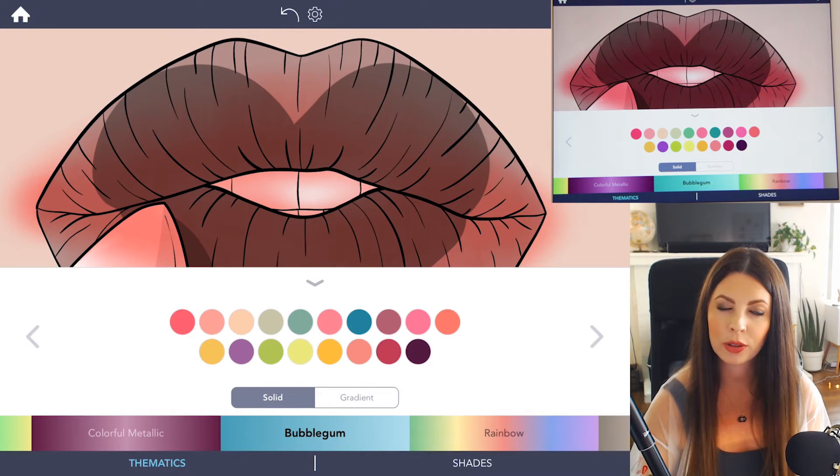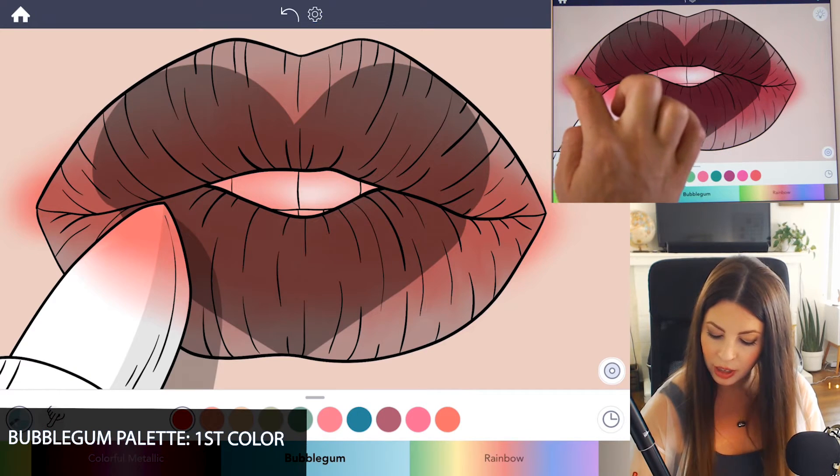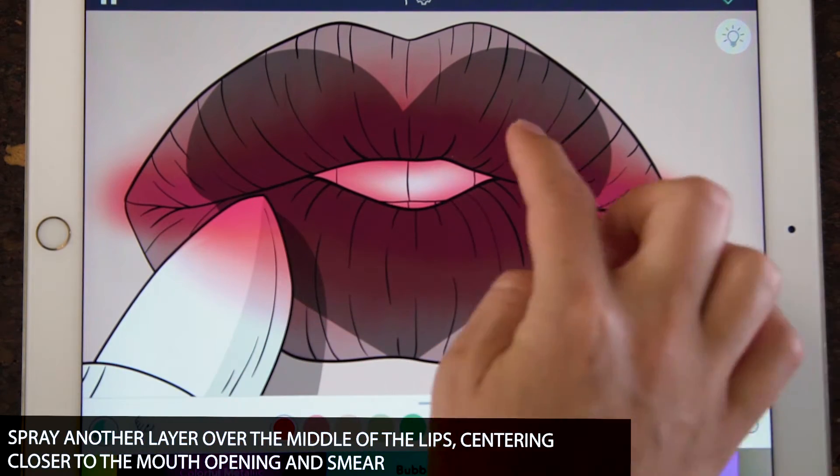Let's add in another color — I want to go a little bit brighter. Under the bubblegum palette, I'm using the first color. Add another layer this time, going over the same area as before but just a little bit closer, focusing towards the inner area of the top and bottom lip.